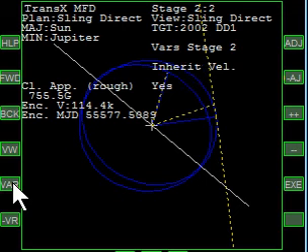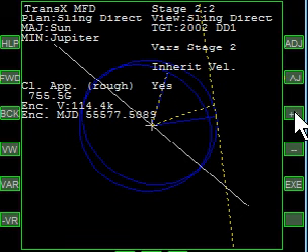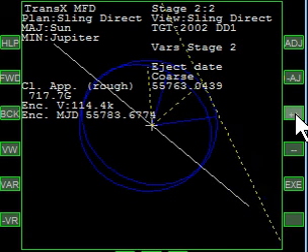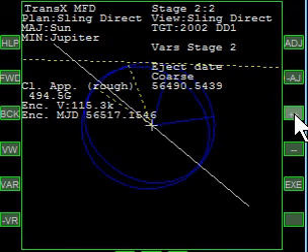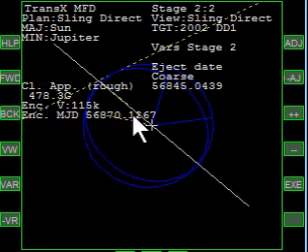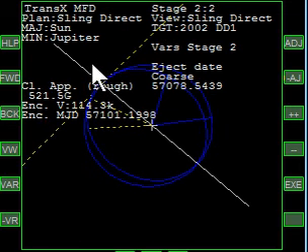We want to move the date forward, but notice clicking on date nothing's happening — that's because we have to turn Inherit Velocity off. Going back forward over to the date again, we're going to click and hold and move it around. What we've got essentially is a very fast moving ship that's going to leave Jupiter, effectively tangent to Jupiter's orbit. We want it to leave at the axis. That white line is the axis between Jupiter and the Trojan. Where we leave Jupiter — the tangent point of the yellow line — when that tangent point hits the white line, that's the date.